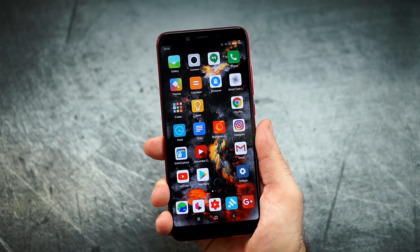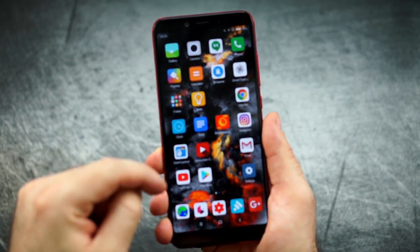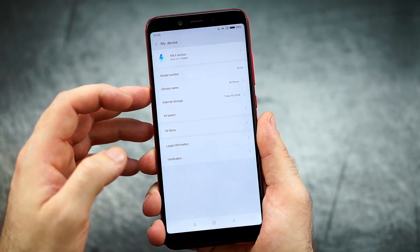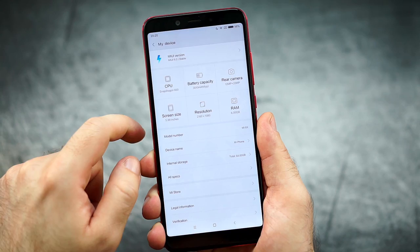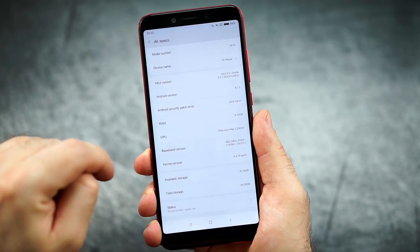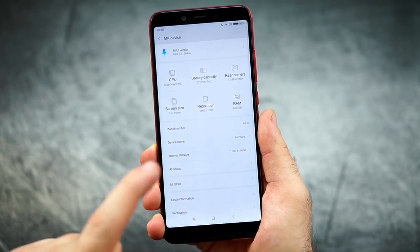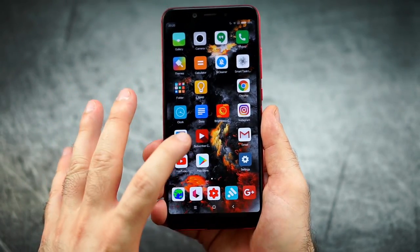The next thing would be the software, which I don't really want to talk too much about because I don't think many people care for the 6X with MIUI. Obviously we don't have an app drawer — we have the standard design with the theming engine. This is running MIUI 9.5 stable, Android 8.1, with 6 gigabytes of RAM. This is obviously still the Chinese version, not the global ROM.